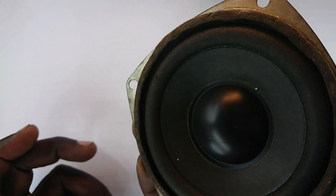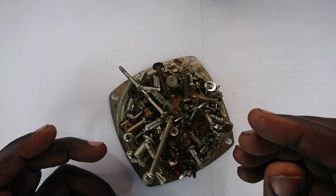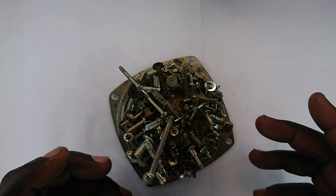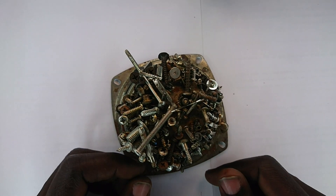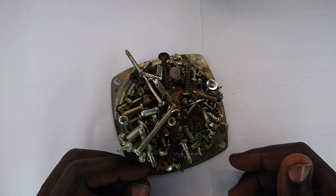But this is actually a loudspeaker whose magnet I have repurposed to help me keep my screws — for laptops, electronics, woofers — so that after repair I can easily trace them. It's a cheap way of going about this, but I've seen fancier things out there in the market.